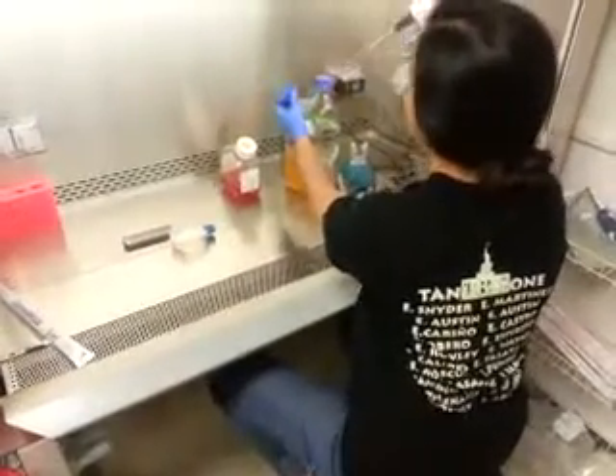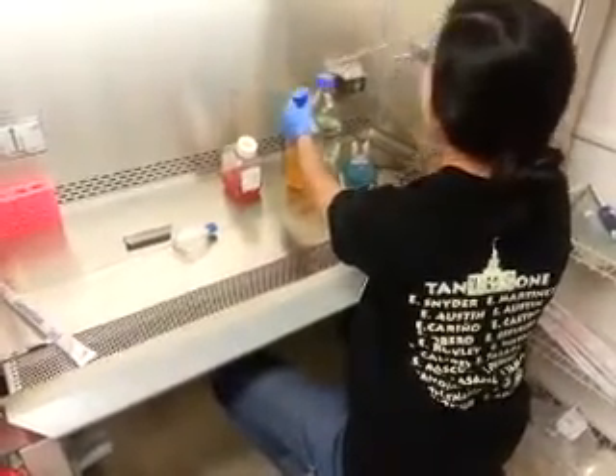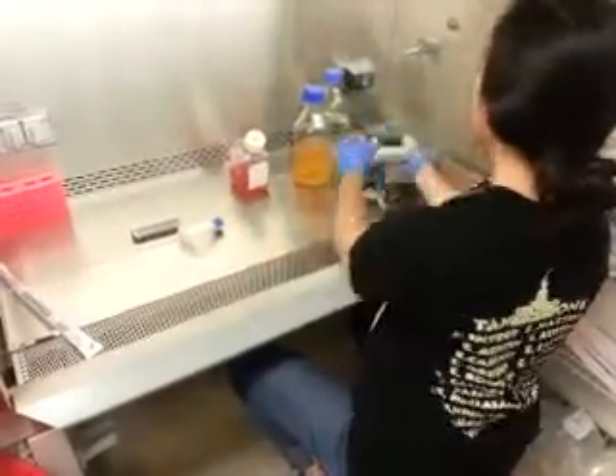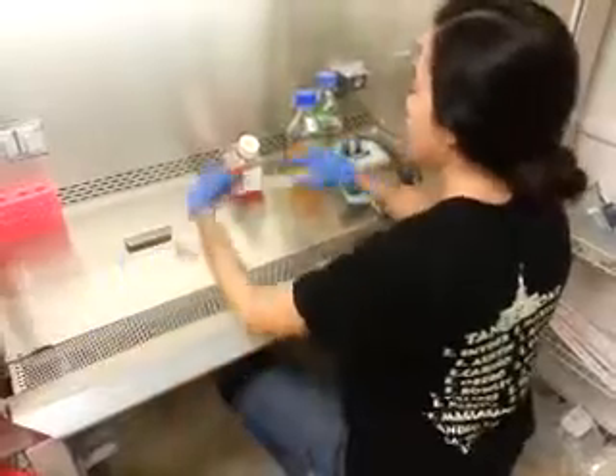Just toss the rest — you don't need them unless you want to make more flasks. When you want to store these cells, you can just set them aside.